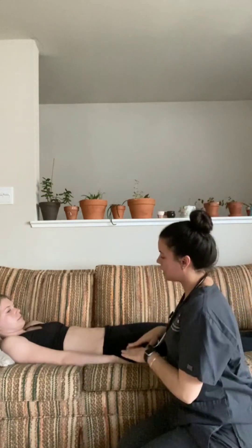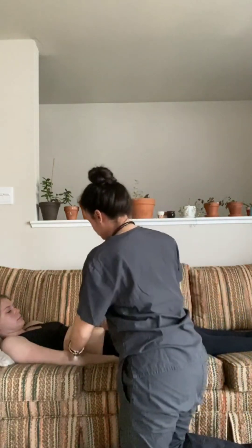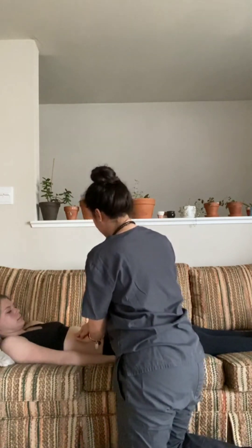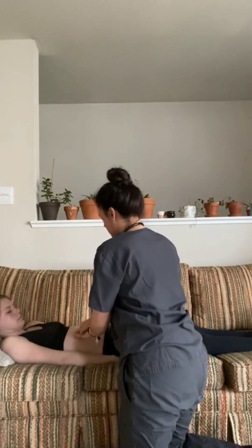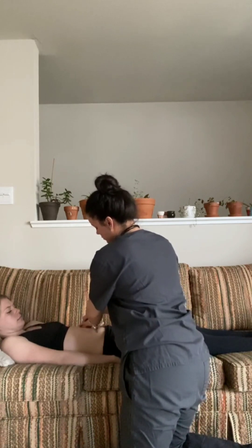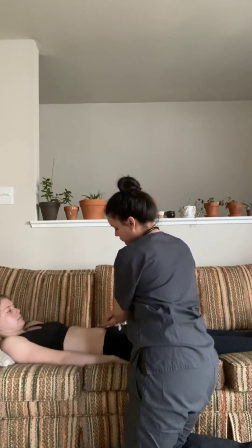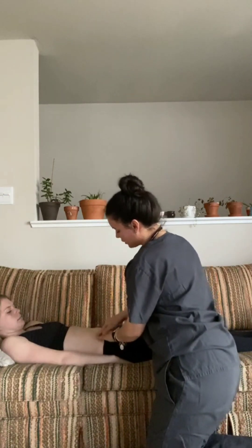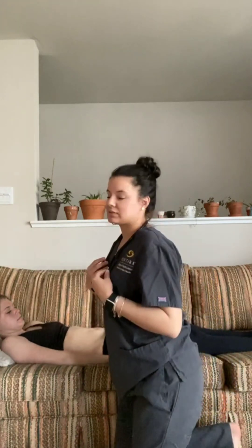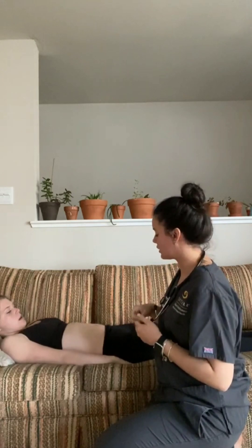I'm going to go ahead and palpate your abdomen — you let me know if you feel any pain or tenderness. Now palpating the right upper quadrant. Palpating the left upper quadrant. Palpating the left lower quadrant. And palpating the right lower quadrant. Any pain within this? Nope. So there were no signs of tenderness, masses, or depressions within all four quadrants.